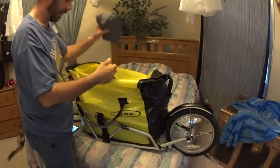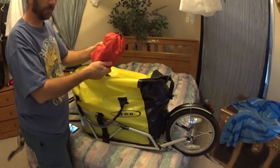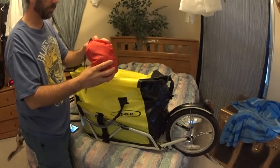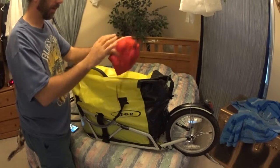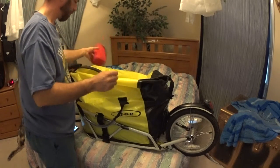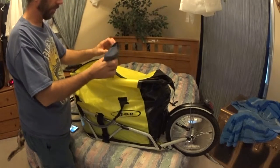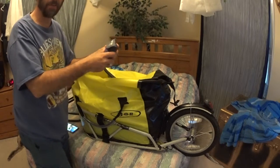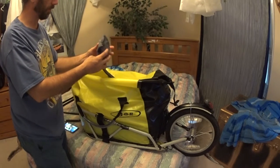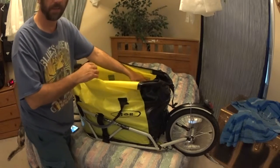Rain top and bottom in case it gets stormy and rainy out. My bathroom bag with my toothbrush and deodorant and soap and hand wipes and stuff like that. And this is just a towel — the kind that dries pretty quick and is super absorbing, for washing my face and cleaning up.